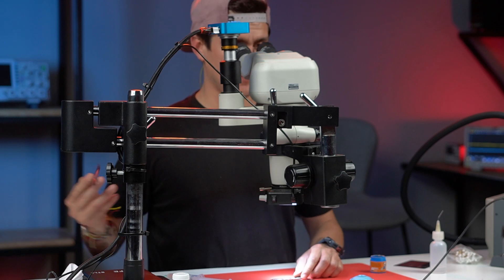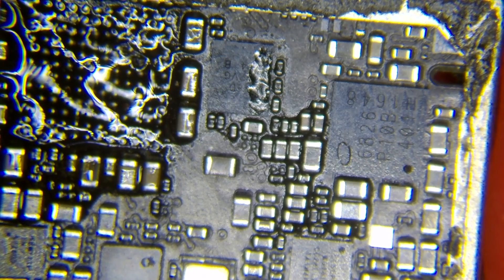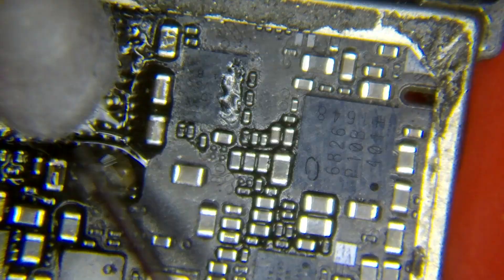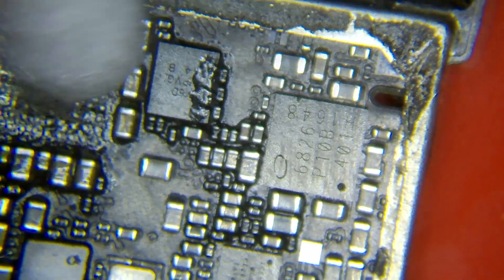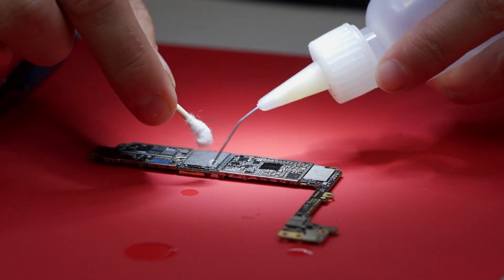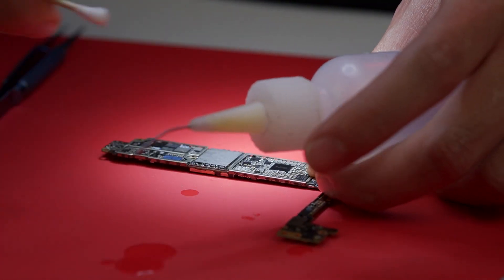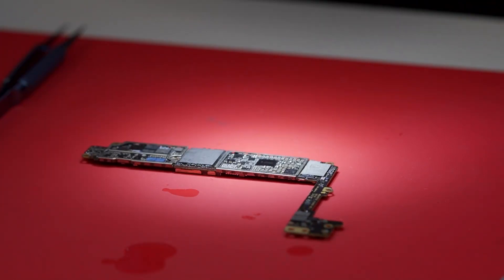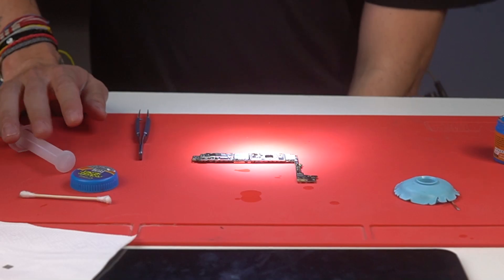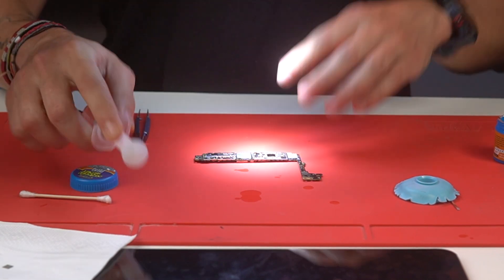What happened with those pads that came off the motherboard? Don't worry, because sometimes these kinds of pads have no connection, and that's something we're going to learn in later videos. Now I'm going to apply some flux and some alcohol and clean the whole area. But that's not fully clean yet because we have to do one more thing.